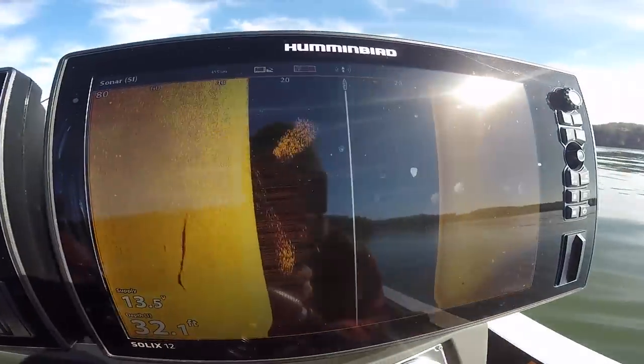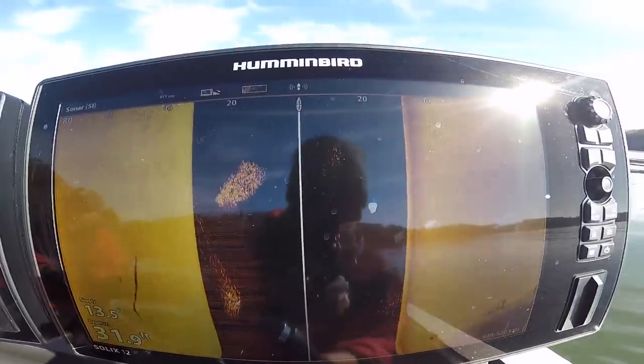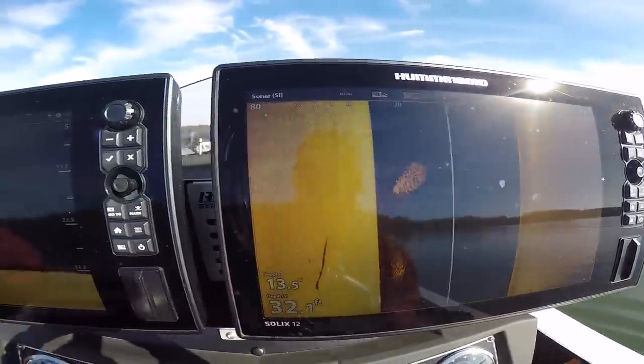The main thing to realize in the wintertime is that those fish that follow the bait up shallow in the fall are going to start moving back out to the main lake. You can find them on rocks, drains, ditches — a lot of different places — and they're all going to be feeding on different types of forages. So we use different kinds of baits to target those fish. As opposed to the spring and the fall, we're going to be fishing long flats and points.